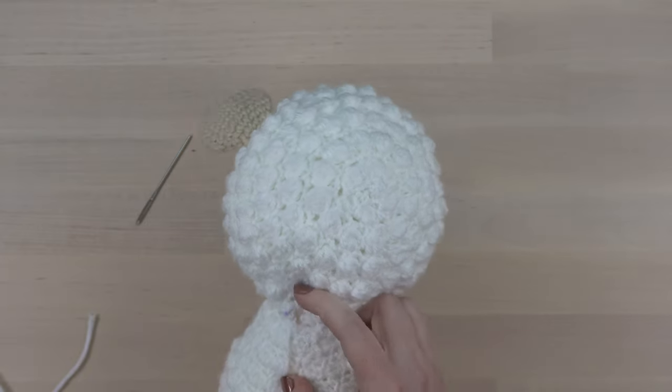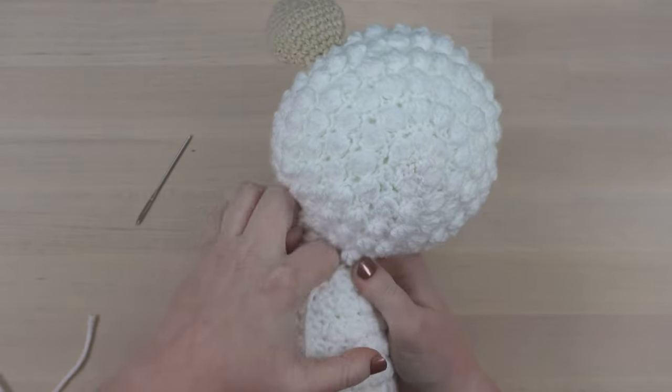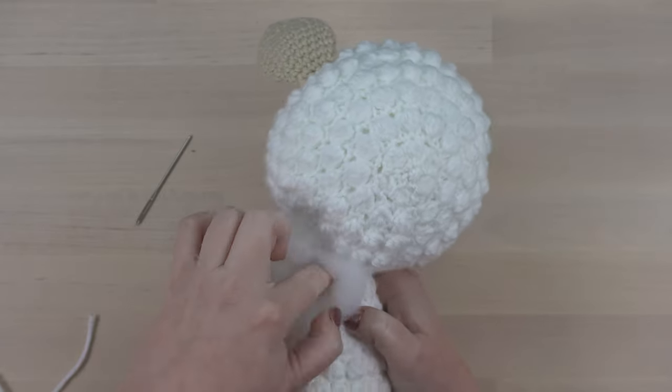When you get to the end of the round, add additional stuffing until the neck is nice and firm. There shouldn't be any slack or empty space between the top of the body and the head.